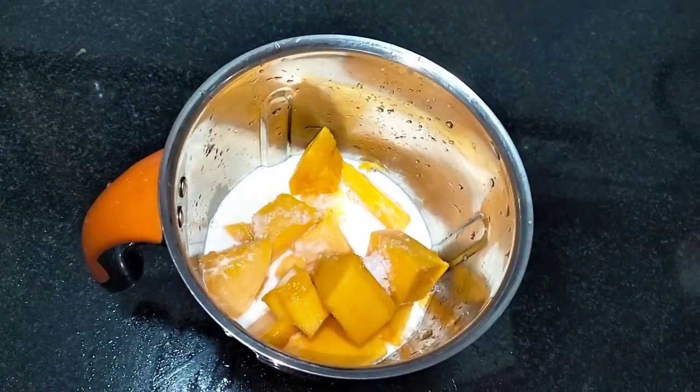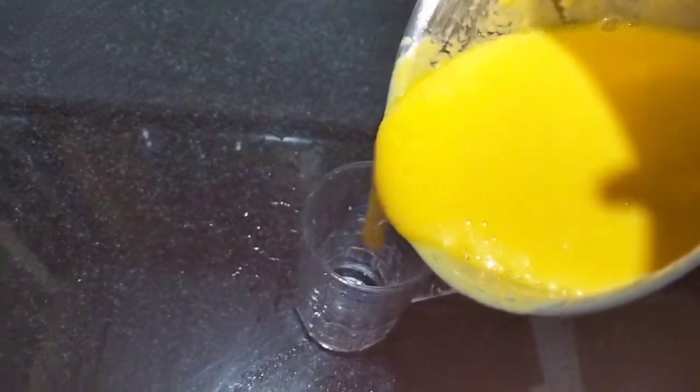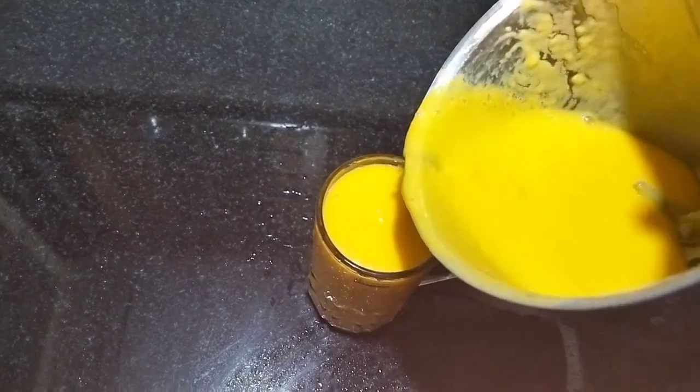I will put a glass on the glass. When you are going to make a papaya shake, we will use a papaya.